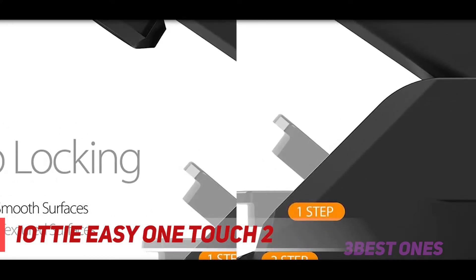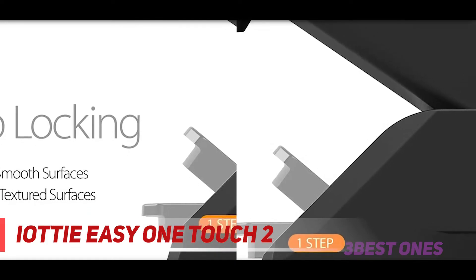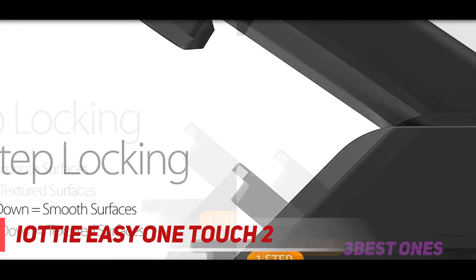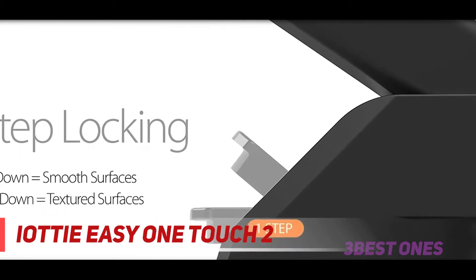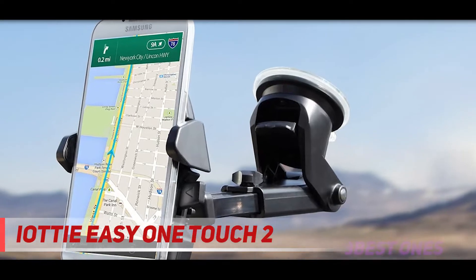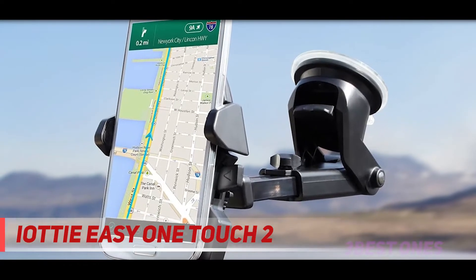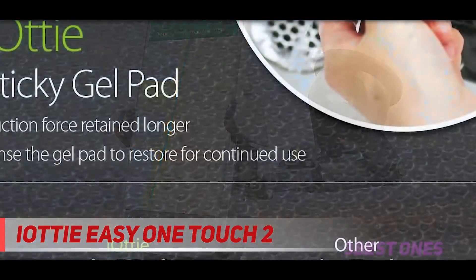We're also going to be looking at iOttie's wireless car charger car mount. This isn't like your regular type of car charger that you're familiar with. This is basically a regular car charger in its form factor and how you plug it into a 12-volt outlet, but it's the car mount attachment which makes this charger more than just a regular one. Let's see what it has to offer.